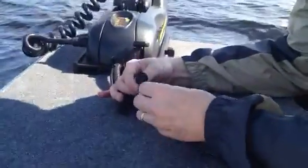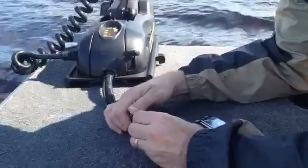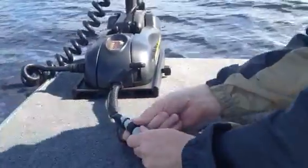These are the controls to the foot pedal. They connect with the motor itself, and then there's a little cap that turns, and you connect it together.